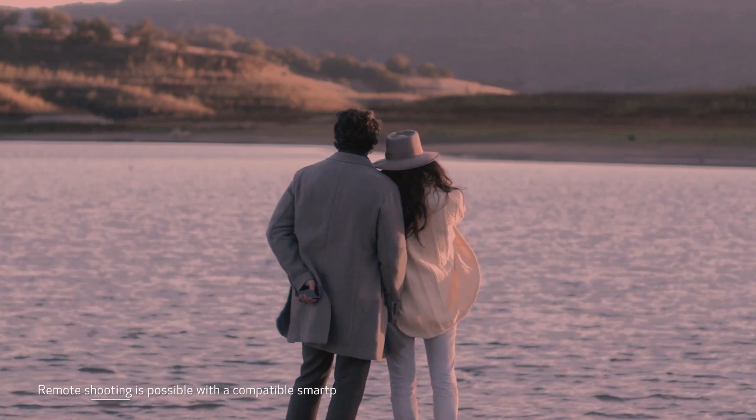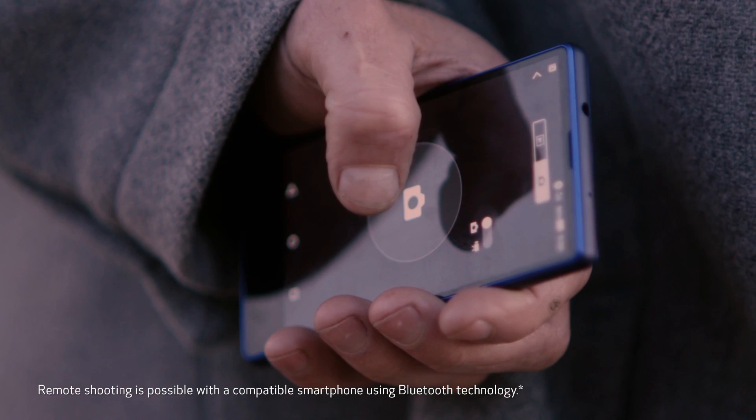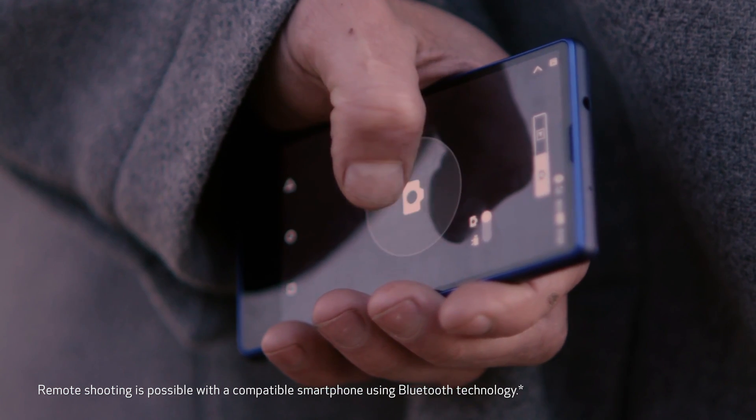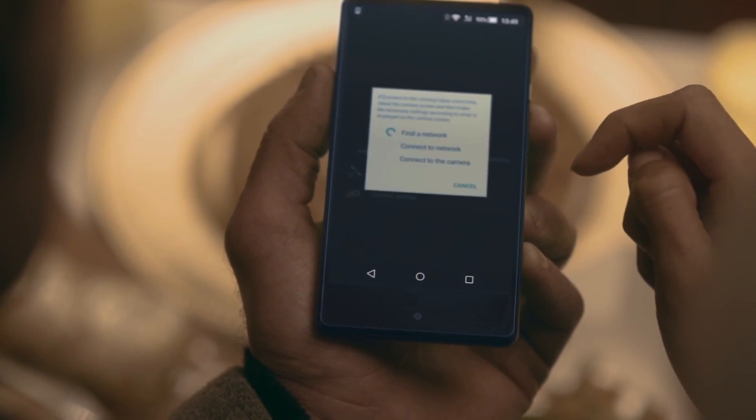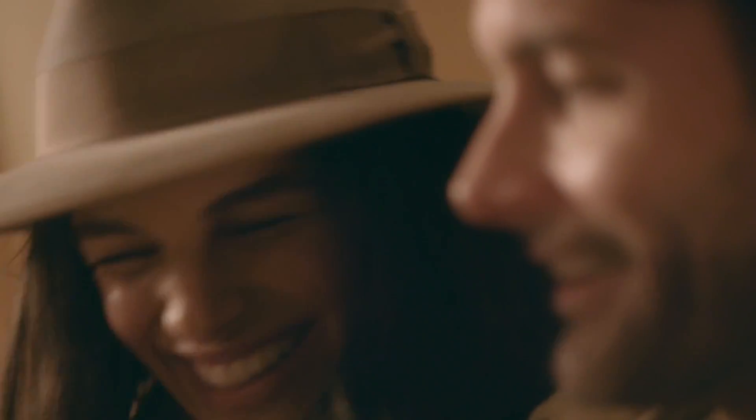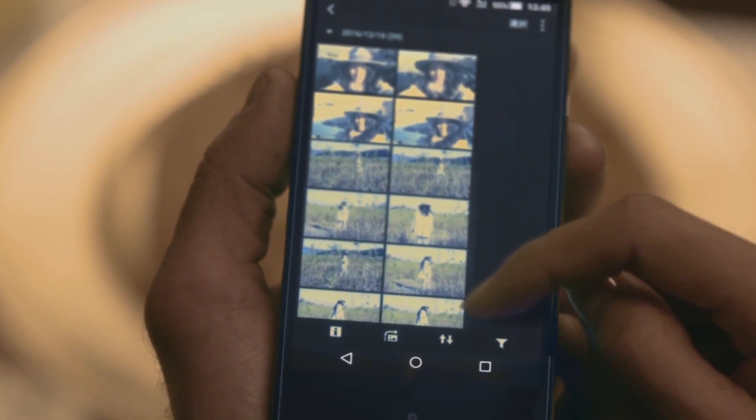Two additional highlights. First, the Rebel T7i makes it easy to share your images or video with its built-in Wi-Fi features. You can even use a compatible mobile device as a remote controller. And for the first time, a Rebel camera has low-power Bluetooth technology to keep consistent communication with your device once you've paired it with the camera.